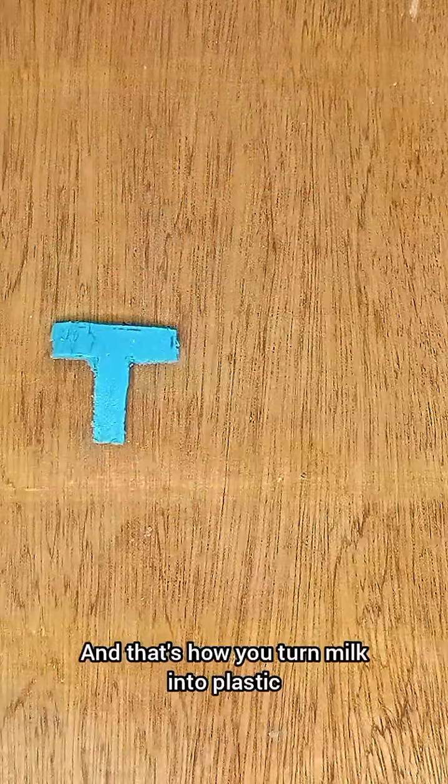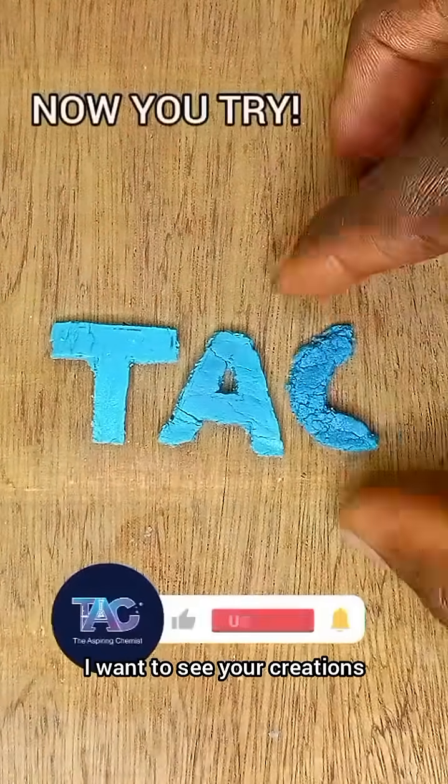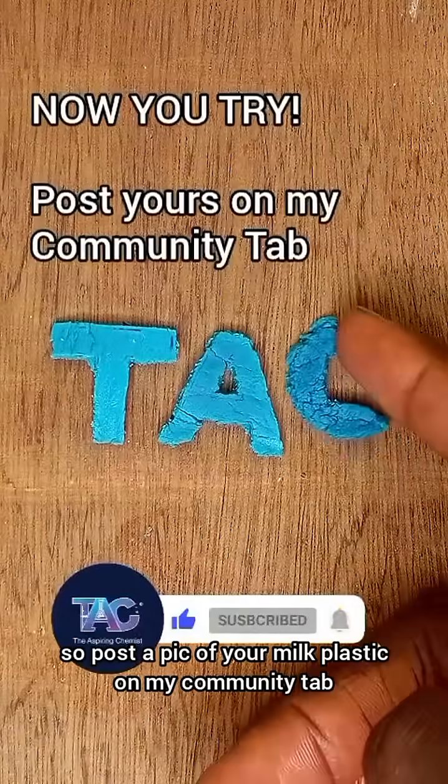And that's how you turn milk into plastic. I want to see your creations, so post a pic of your milk plastic on my community tab.